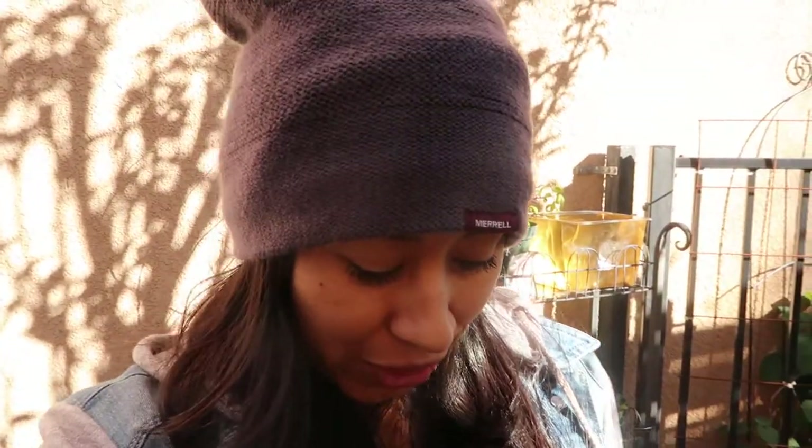Good morning guys! Diana here from Garden Love. Today I'm outside in the back of my garden. I rarely do videos from back here — maybe because it's not as easy to get to like it is to my courtyard. My courtyard is right over there.